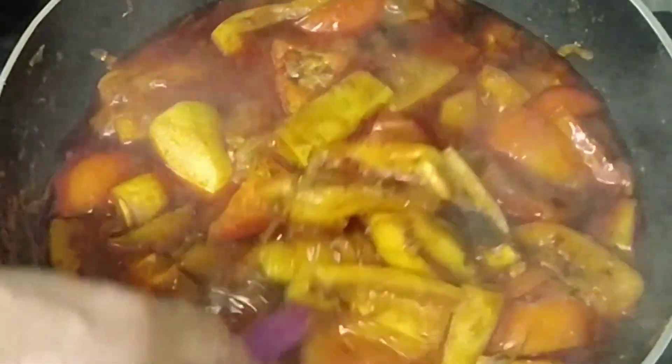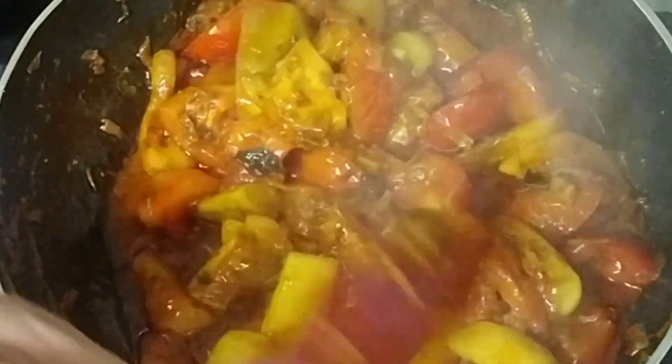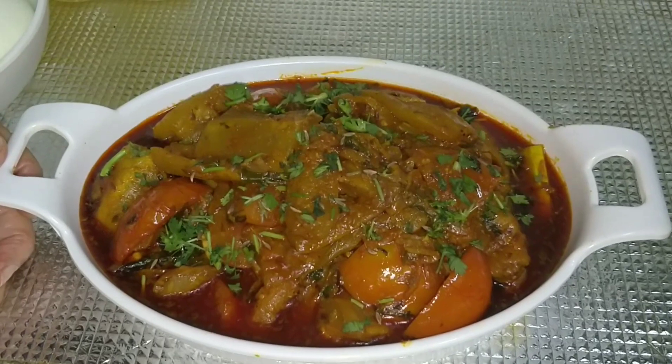It is ready to make the bread without the water. It is ready to make the bread in the water and it is ready. We are ready. I am ready to make my kitchen.